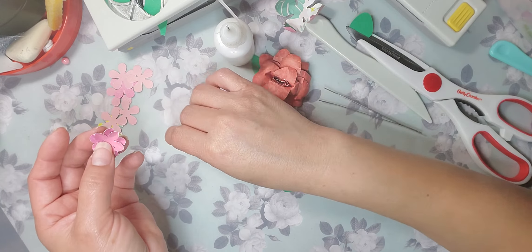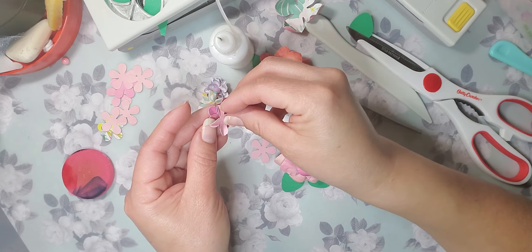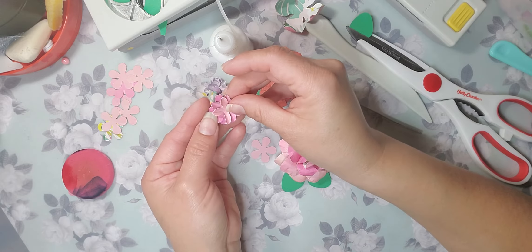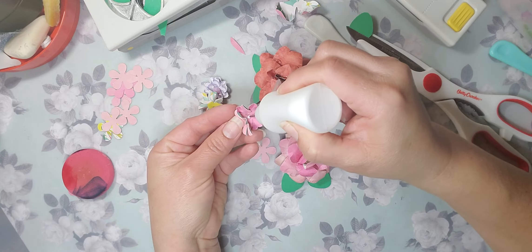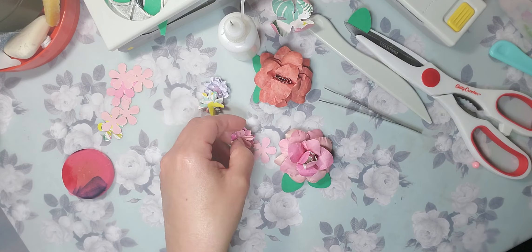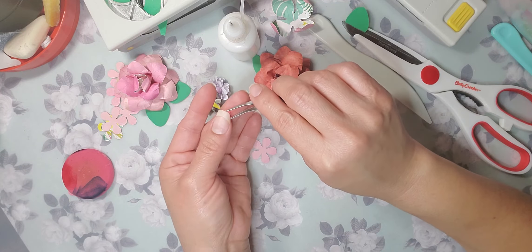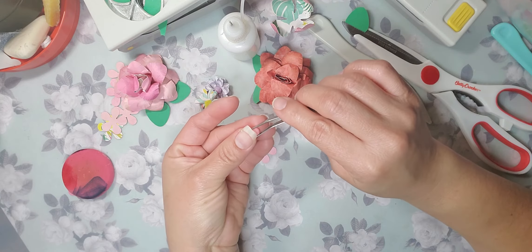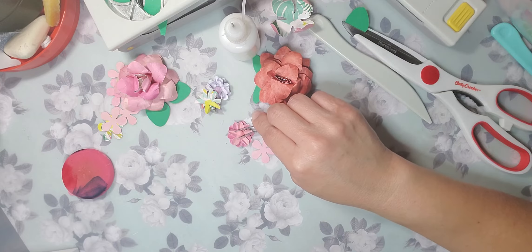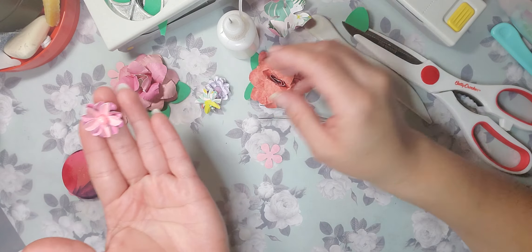And then you can put this one on top and continue pinching it. I want to make this video a little shorter but I appreciate you guys staying. Let me use my fancy tool right here. I have this bead that I got from the Dollar Tree — just put a little bit of glue on the side and then place it in the center. There you go. Then just continue pinching wherever you feel like you need a pinch, and that is it!